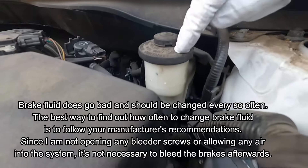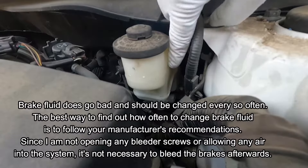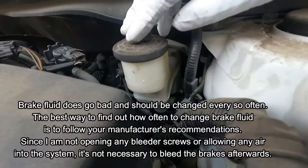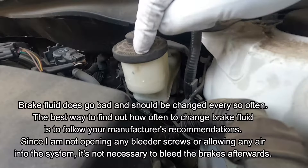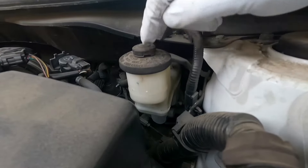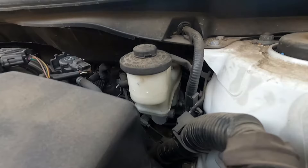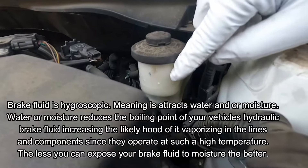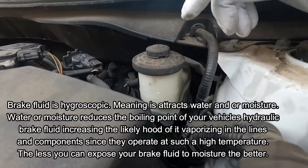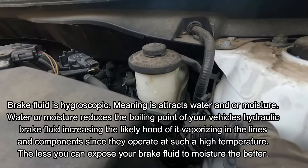This is our master cylinder reservoir right here. I can see even without taking off the cap that our fluid level is way down here, so we have plenty of room to push the fluid backwards into the system without overflowing. A lot of people ask if you need to take the cap off before pushing the caliper piston back in — you do not. I've done it both ways and there's really no difference in resistance. Brake fluid absorbs moisture, even from the air, so if you take the cap off you're exposing it to more moisture, which causes your brake fluid to go bad. So I'm going to leave the cap on.